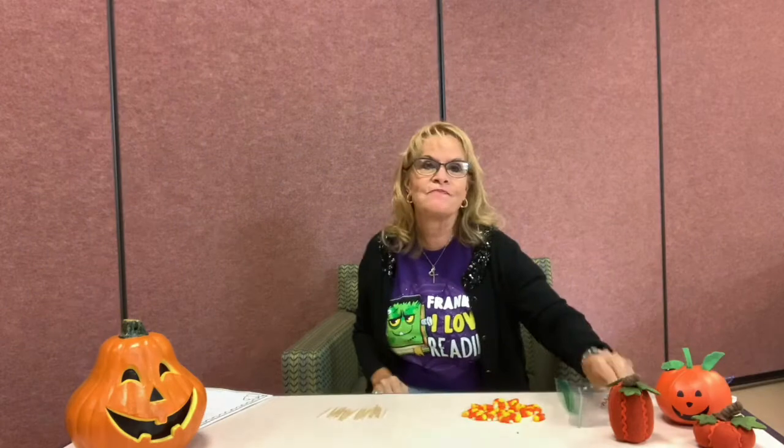Keep going. See, mine are already moving in. And then we'll move on to the next challenge. Very simple — the candy corn stacking challenge. Maybe you need a break to eat another candy corn. Breakfast of champions. Okay, now it's time for challenge number two.